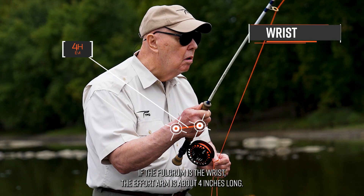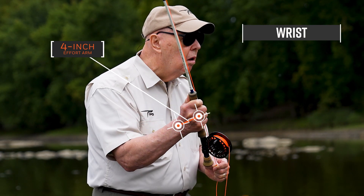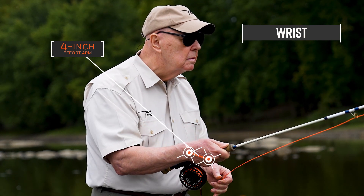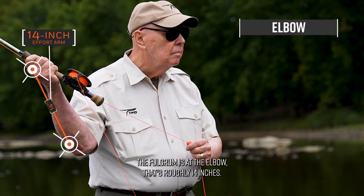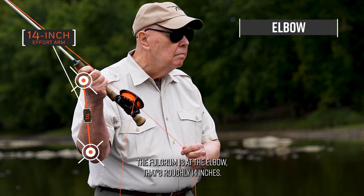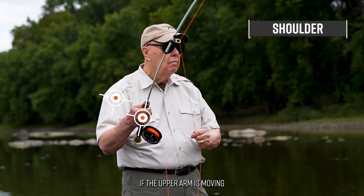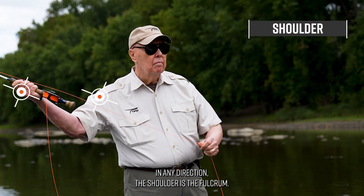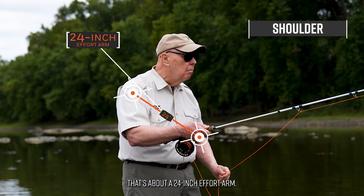If the fulcrum is the wrist, the effort arm is about 4 inches long. If the forearm moves, regardless of the direction, the fulcrum is at the elbow — that's roughly 14 inches. If the upper arm is moving in any direction, the shoulder is the fulcrum — that's about a 24 inch effort arm.